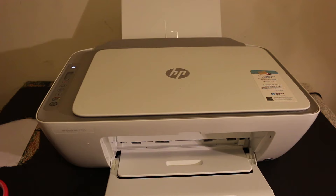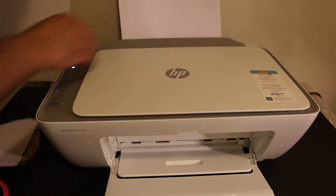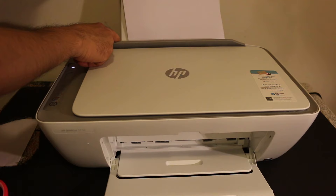The first step is to switch on the printer and load the paper tray. Place some A4 size sheets in the rear tray, and also open the output tray which is at the front of the printer. Now take your ink cartridges.